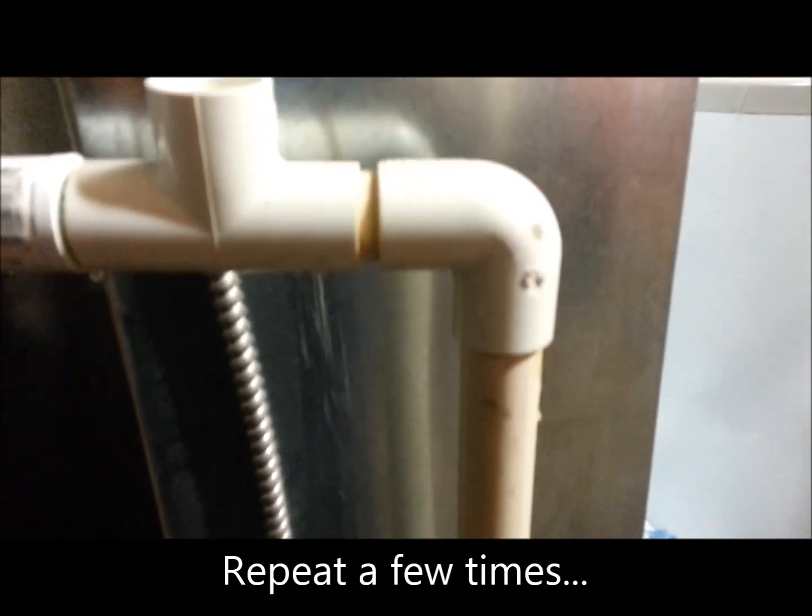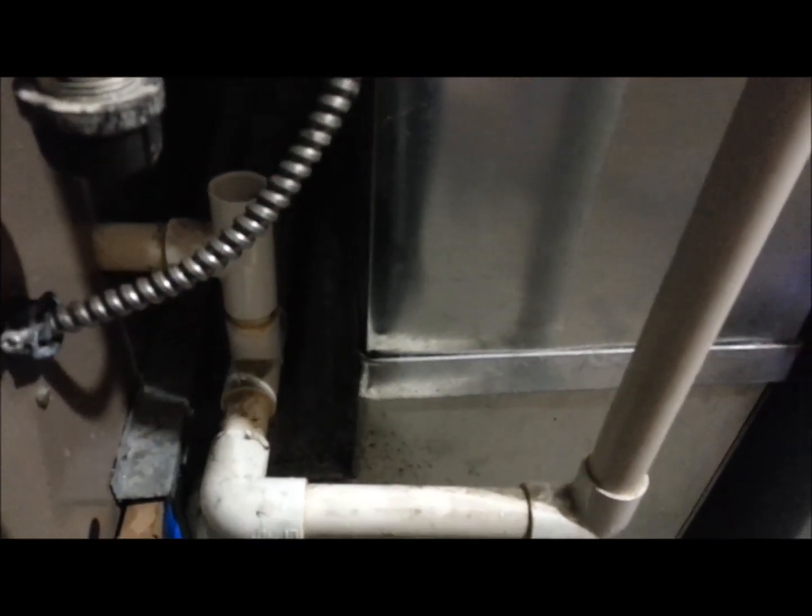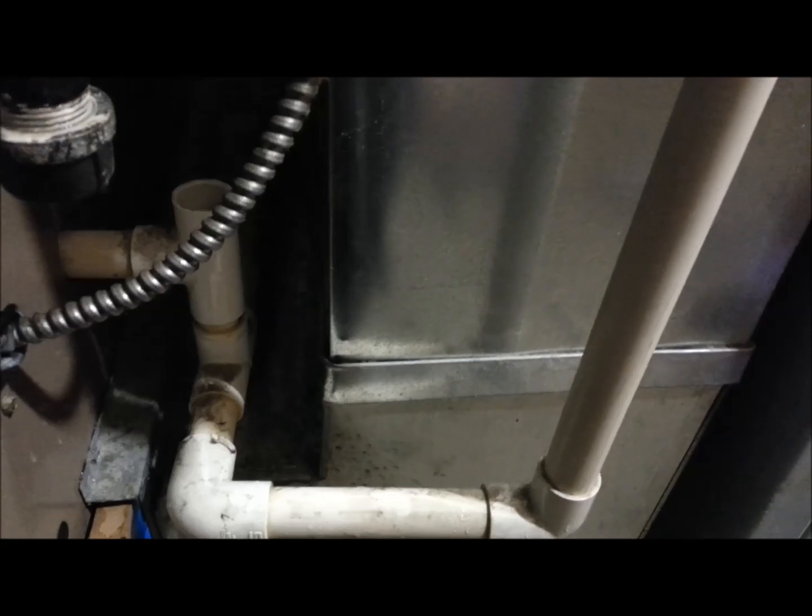You can see where the water goes down and goes behind the furnace and goes to another trap behind the furnace, into the sewer line.